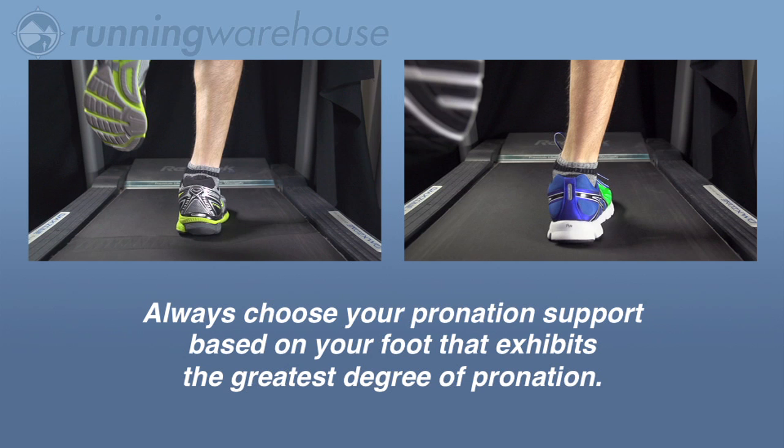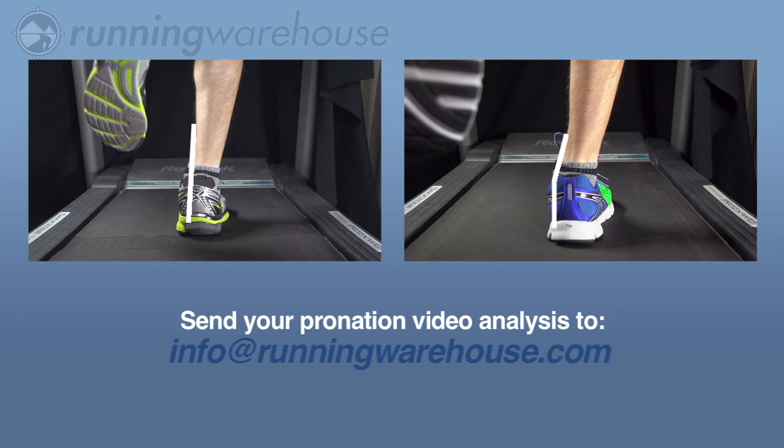Remember, choose your pronation support level based on the foot that exhibits the greatest degree of pronation. For help in determining your pronation level, feel free to send us your video at info@runningwarehouse.com.